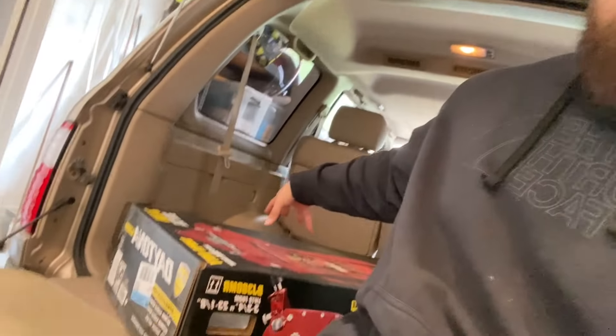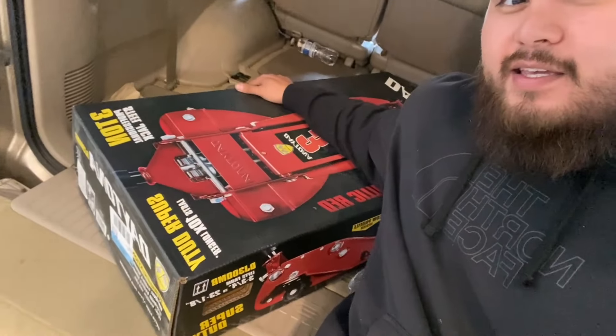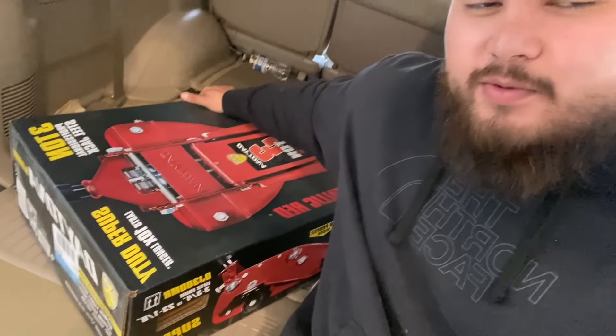I still hadn't seen it in person, and it turns out the one on display was the sunburst orange — which I thought was a good looking jack. But this one, the candy apple red, is a bit darker than the sunburst orange. They also have one in yellow, which is the one my brother has. I'm an avid Milwaukee guy — all my power tools are pretty much Milwaukee. Their color combo is usually red, white, and black, so you can see there's some red, some black, and a little bit of white. Let's get it unboxed.